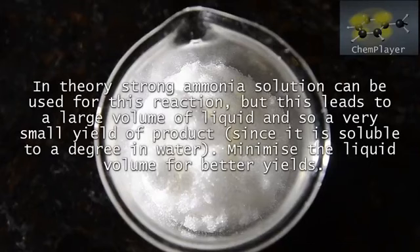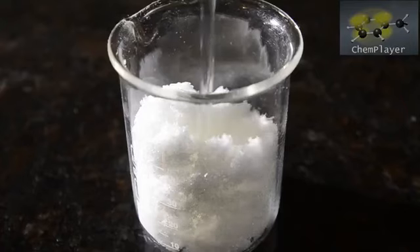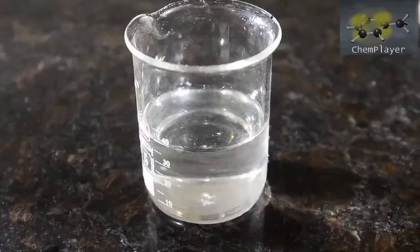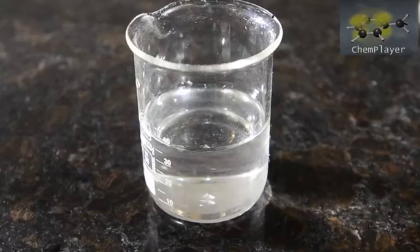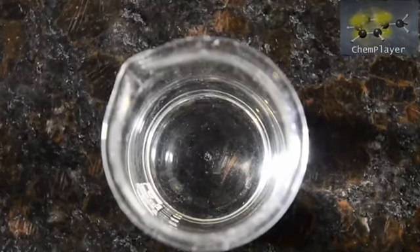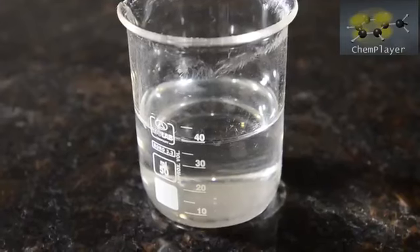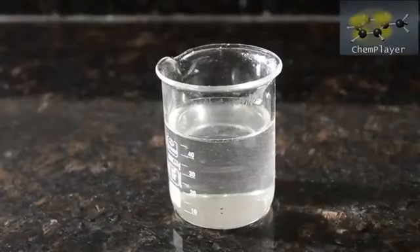In theory you can also use ammonia for this reaction, but in practice the liquid volume becomes too great. Now we're going to use the warm distilled water to dissolve the urea, making up a saturated solution using as little water as possible. With a little warming we got everything to dissolve, making up about 40 mils of liquid. If the mixture cools too much and the urea won't dissolve, put the beaker in a microwave for 10 seconds. Add the gelatin to the urea and stir to form a homogenous mixture. Reserve this at room temperature ready for the reaction.